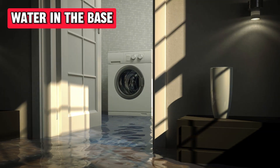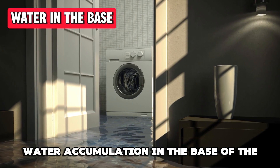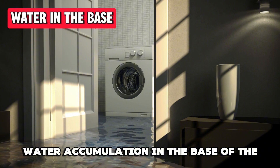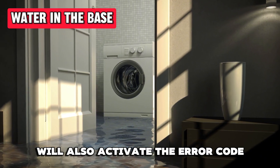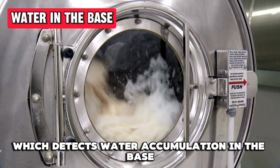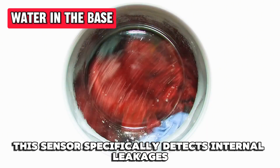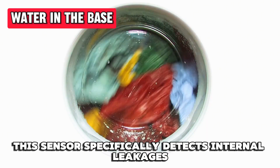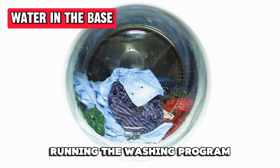Water in the Base: other than leakages in the AquaStop system, water accumulation in the base of the Bosch Exclusive Washing Machine will also activate the error code. The appliance comes with a float sensor which detects water accumulation in the base. This sensor specifically detects internal leakages, especially those that occur when running the washing program.